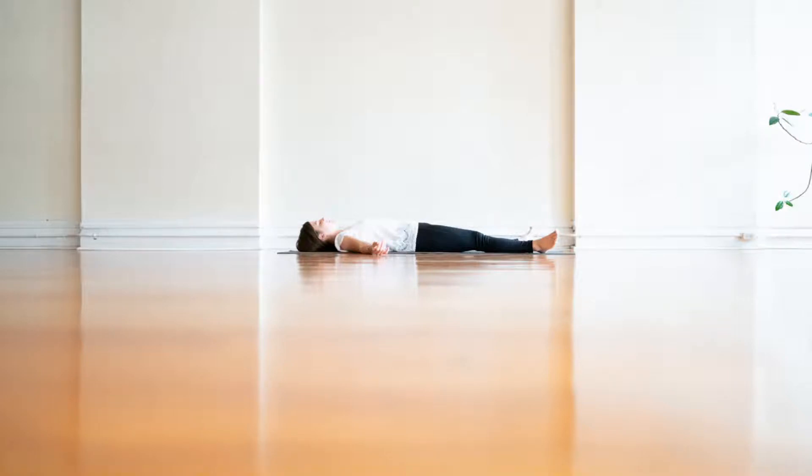Make yourself comfortable to enjoy this yoga nidra. You may feel most comfortable laying down, but sitting should work as well. Begin by taking a few deep breaths.